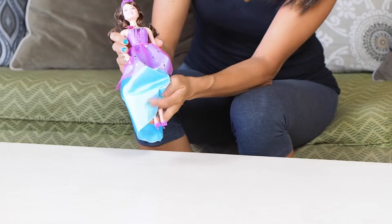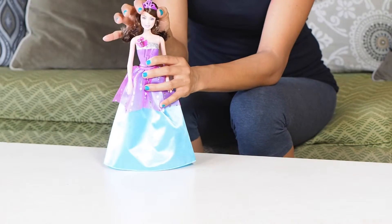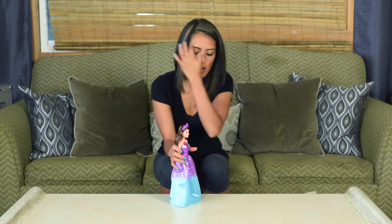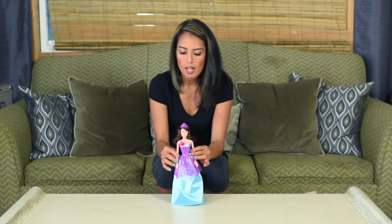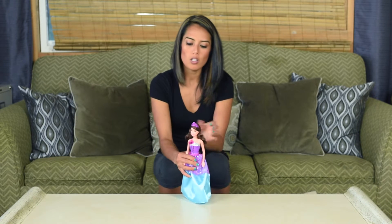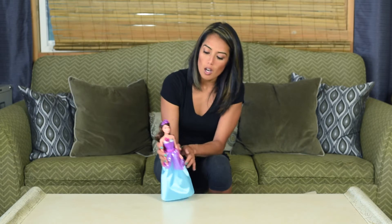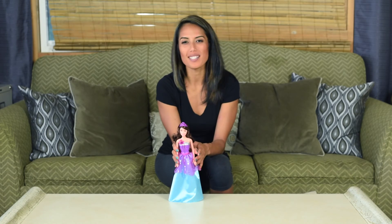She comes with shoes. Everything is tied up nice and tight so they don't get lost. If the kids want to take the crown off or take the shoes off, all you have to do is take the rubber bands off. You can check out the DVD and Blu-Ray with the Princess Corrine doll and all of the Barbies in Princess Power. Thanks so much for hanging out with me here to unbox the Princess Corrine doll.